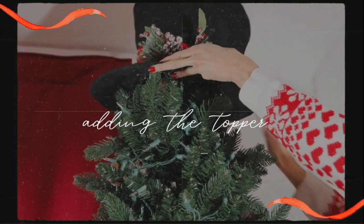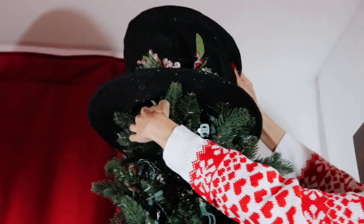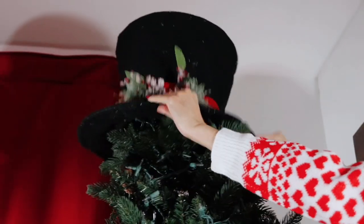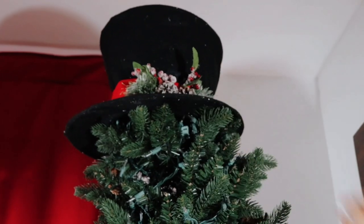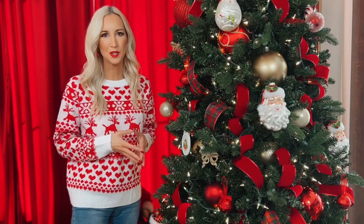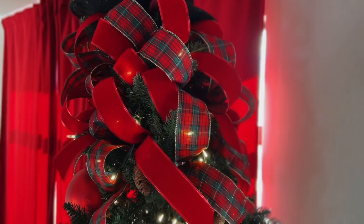We are starting today at the top of the tree by placing the topper on first. I always like to go ahead and get my topper placed on top first to avoid knocking off any precious or breakable ornaments that I may add to the tree later. I really love this topper, but I wanted to jazz it up just a little bit, so I'm adding in the two ribbons that we'll be using throughout the tree to the top as well.